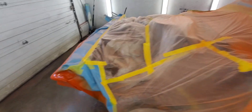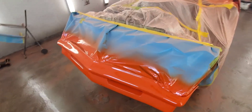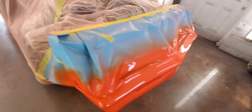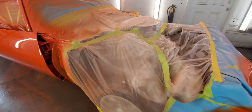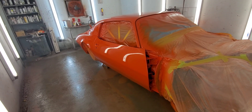We've got the front bumper done. The remaining parts will be painted off the car — the two fenders, the hood, the back bumper, and the trunk lid.